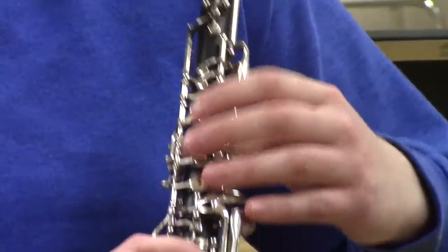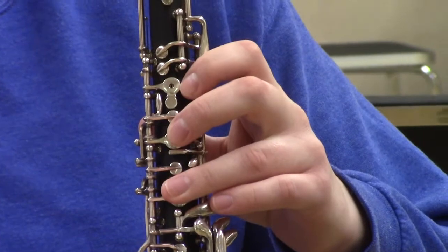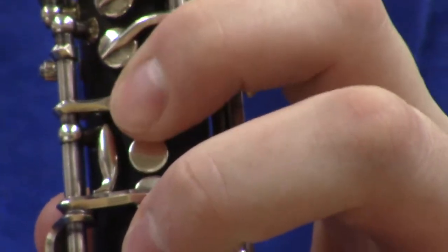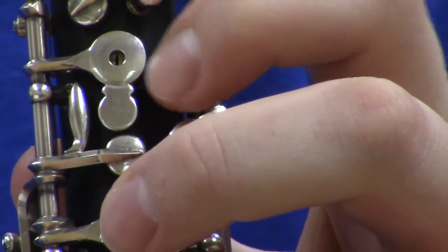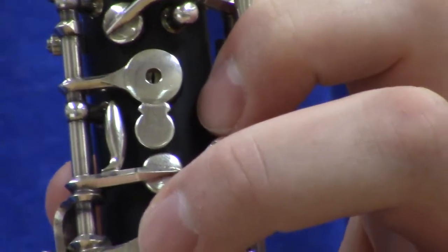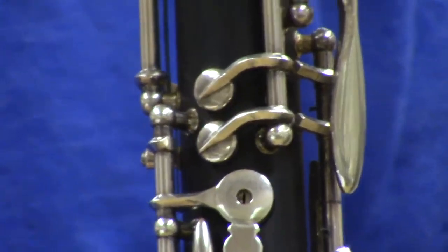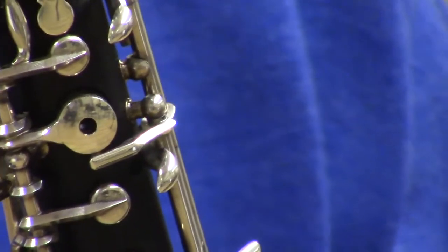On the front of the upper joint, the left hand third finger covers a key with a small extra tag of metal. For certain notes, you slide your finger to allow that small opening to be present, letting a small amount of air escape to create a better tone on those notes — this is the half-hole technique. It always happens with the left hand index finger on the oboe, just as on the bassoon.